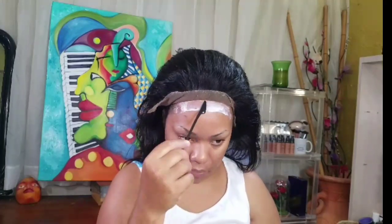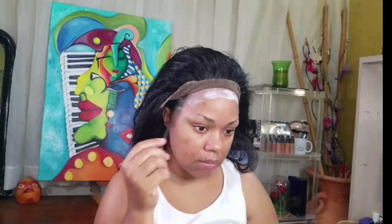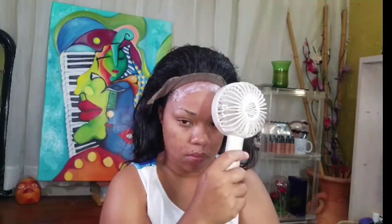So right here I'm just spreading it evenly with the spatula part of the edge brush. We're gonna leave it on and wait till it gets clear before we place the lace down. I'm just speeding up the process - I'm using a handheld fan. I'm a little bit impatient when it comes to this kind of stuff, that's why I use the spray.